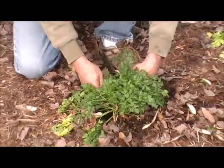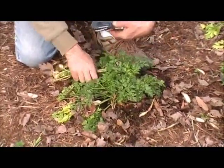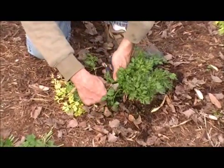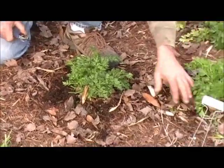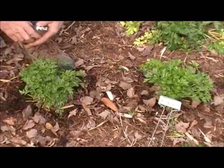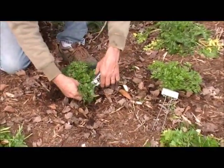I'm just getting the old leaves and any yellow foliage out of here, so when I cut, I'll have clean parsley. Here's two done. If I want to cut for the kitchen, I'm ready.